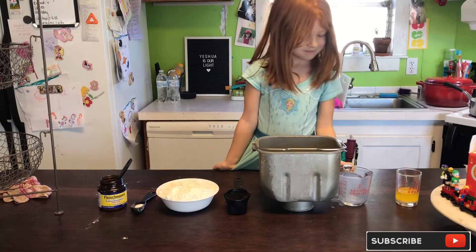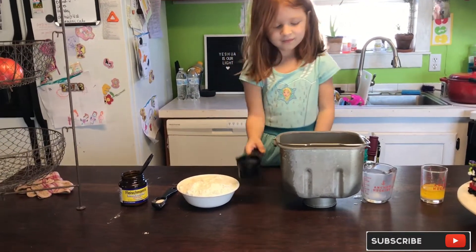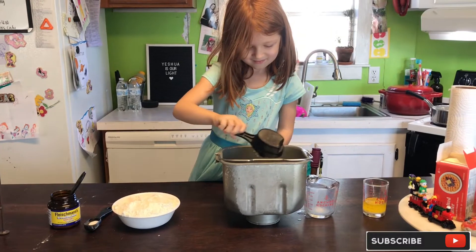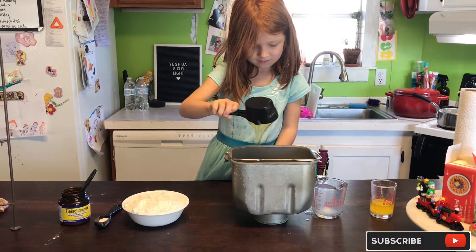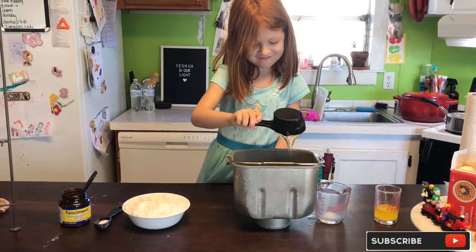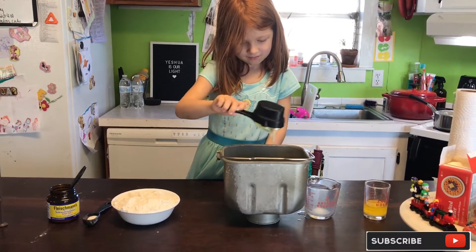Then we are going to add in three tablespoons of honey. That's going to take a minute — it's really thick. Our honey got left in the cold car overnight so it's extra extra thick. I measured half a cup but probably only a quarter cup will actually come out, but a little extra honey never hurt any bread.